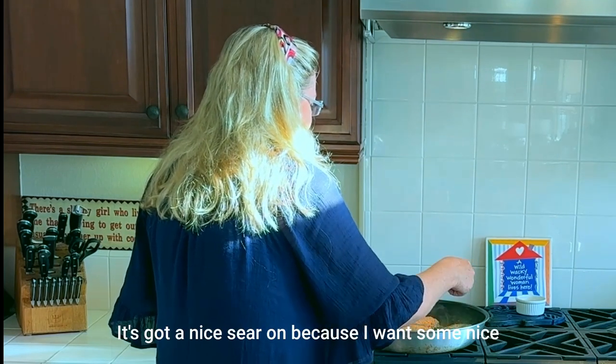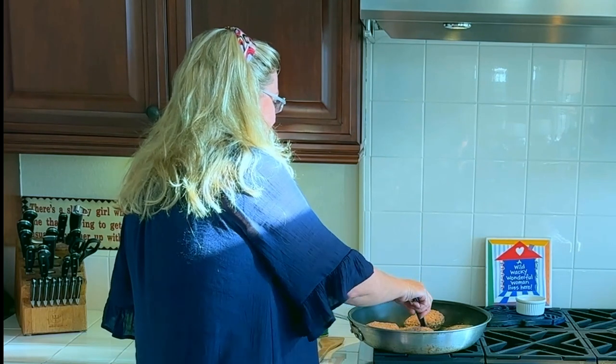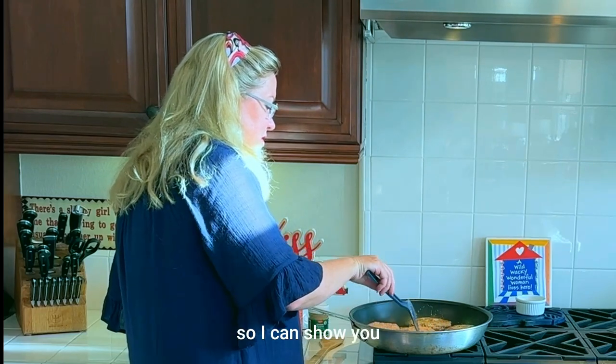The patties have got a nice sear because I want some nice color on our Salisbury steaks.